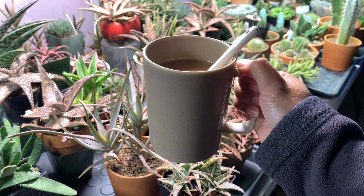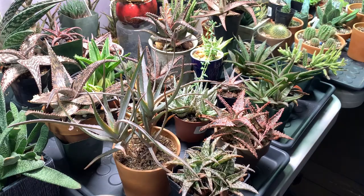Hi everyone, my name is Anna and welcome to Cactus Caffeine where I share my passion of growing cactus and other desert plants over a cup of coffee.